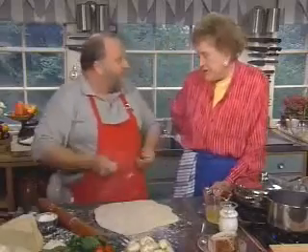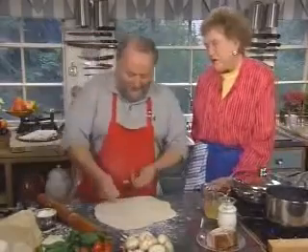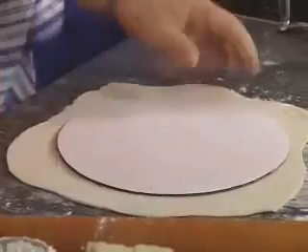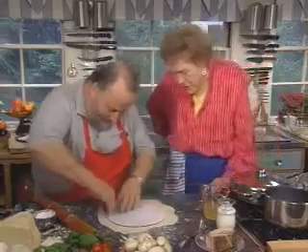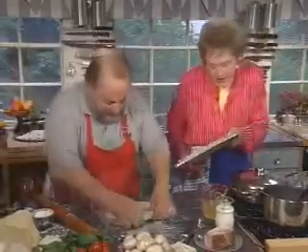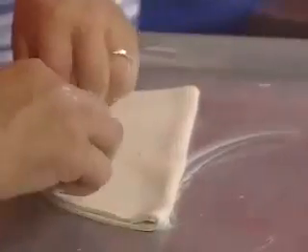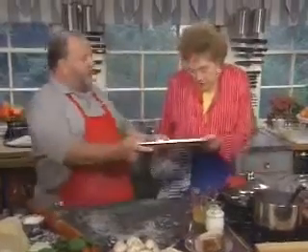Then prick the dough — we do that because you don't want the dough to puff, even though it's puff pastry. Make a cardboard template, cut the shape, transfer it to a buttered tray. Then store the tart in the refrigerator while we cook the onion and sauté the bacon.